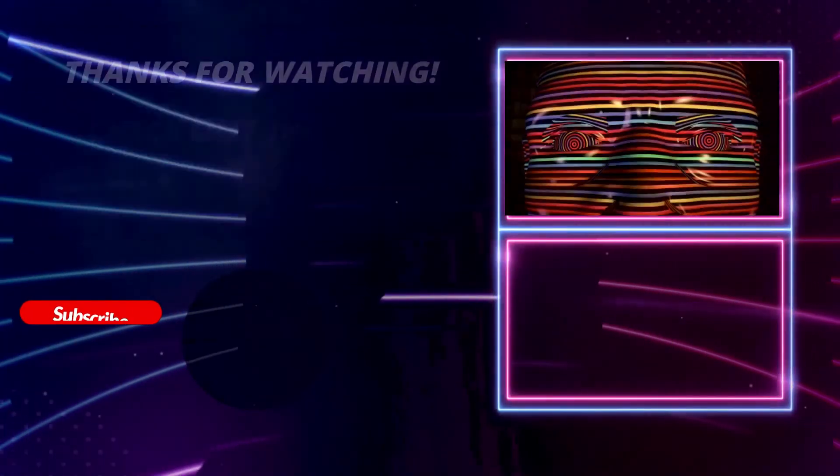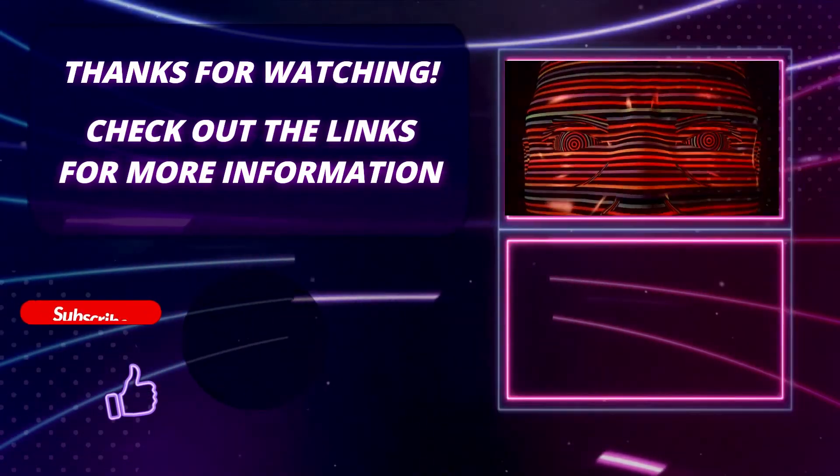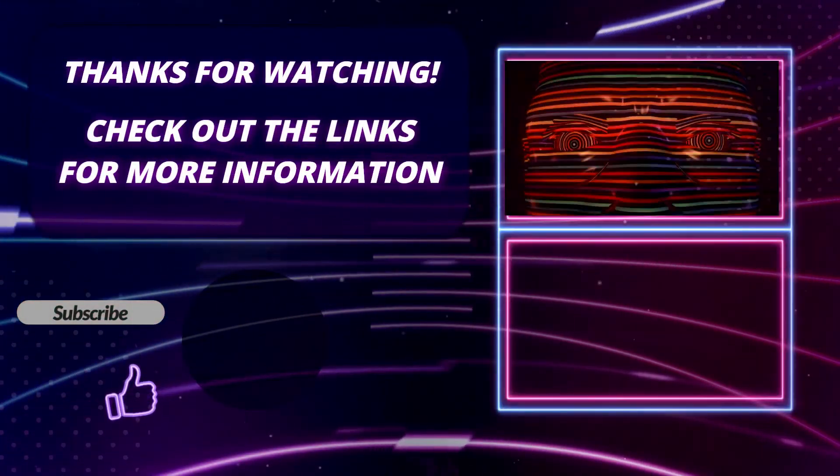Thank you so much for watching this video. Please hit the subscribe button, press the bell icon, and leave a comment. If you found this video helpful, click on the link in the description to find out more about the products.